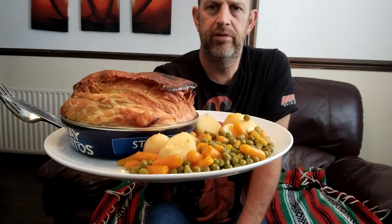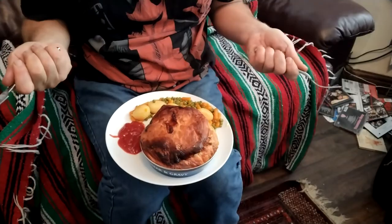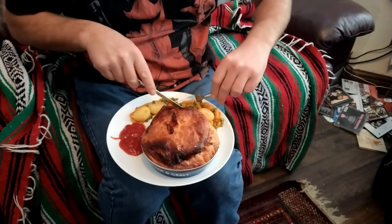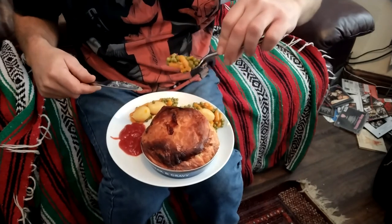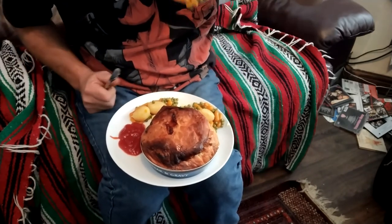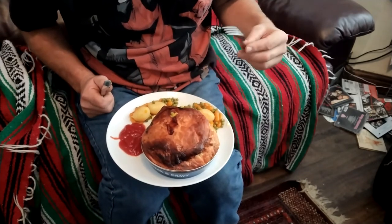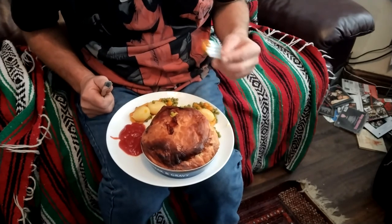I'm going to eat this on my lap in front of the TV, because that's what you'd do if you were the sort of person who commonly ate these pies. The funny thing is, it's quite an expensive pie — normally I'd get a frozen pie and that'd be a lot cheaper. This is like £1.50 to £2. Right — peas and carrots. I put butter and salt on because they were really rubbish before.